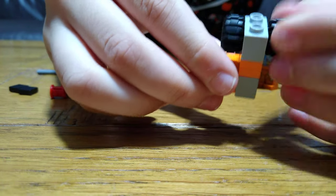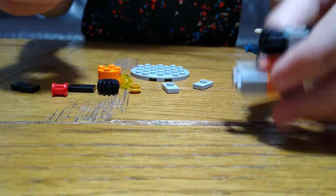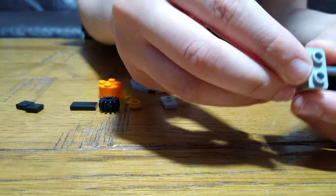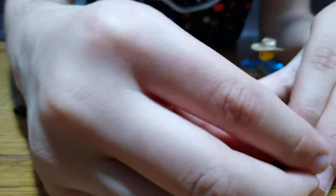And then we need to make it less stiff. And then put this through here, like this, and then make it help by that. And then shove this into here.